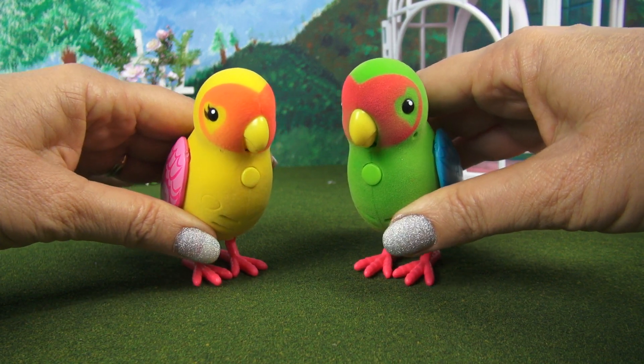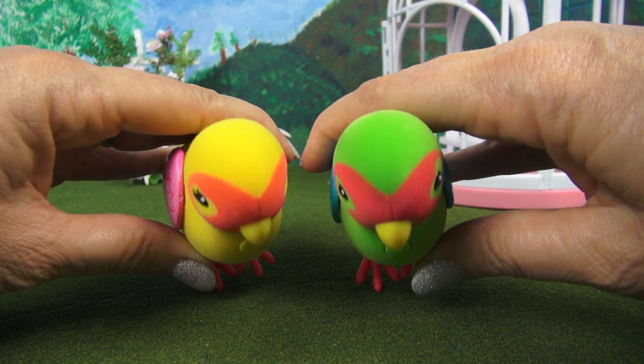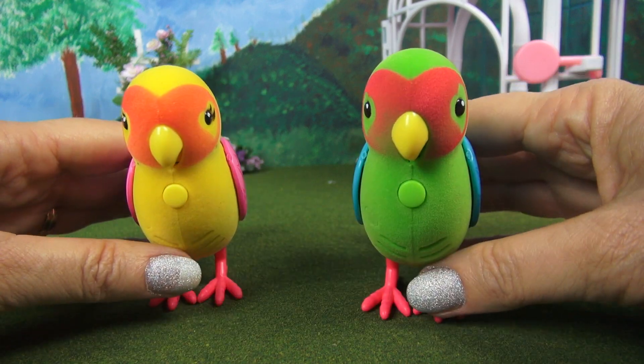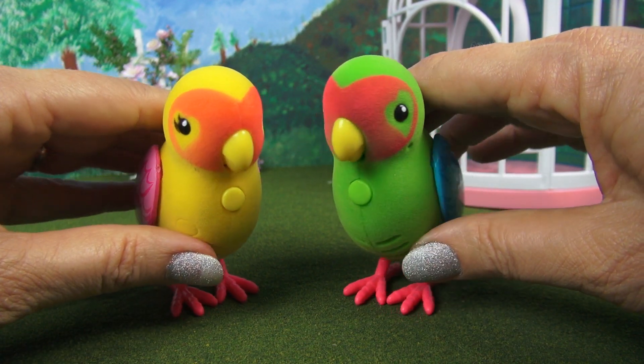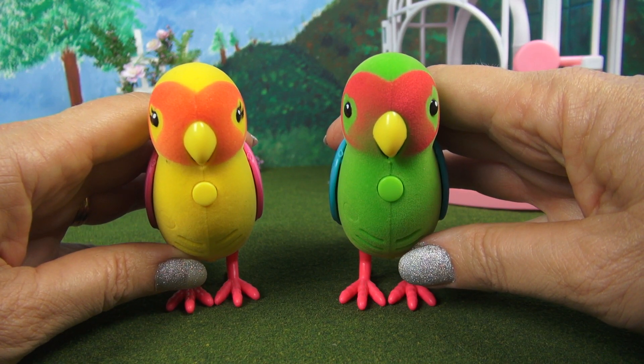This is Juliet and this is Romeo. Say hi everybody. Hi everybody. These are amazing toys. They make chirping sounds and they sing songs and they repeat what you say.